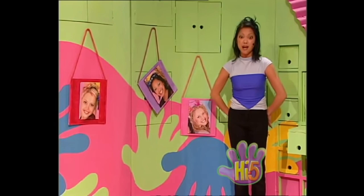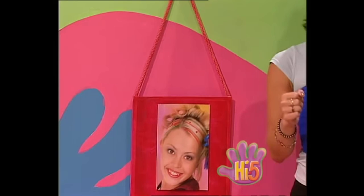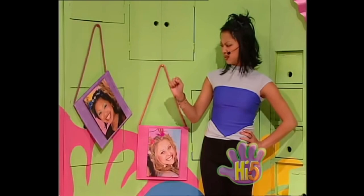Oh hi! Like my new photos? I'm making a picture exhibition as a surprise. There's Kelly on that side — I've used a red cord to hang her picture up because red's her favorite color, and I hope she likes the red frame too. And there's Charlie on this side — great pink cord and frame for her. And there's me in the middle, and guess what? I like purple, so my picture cord is purple and so is my frame.